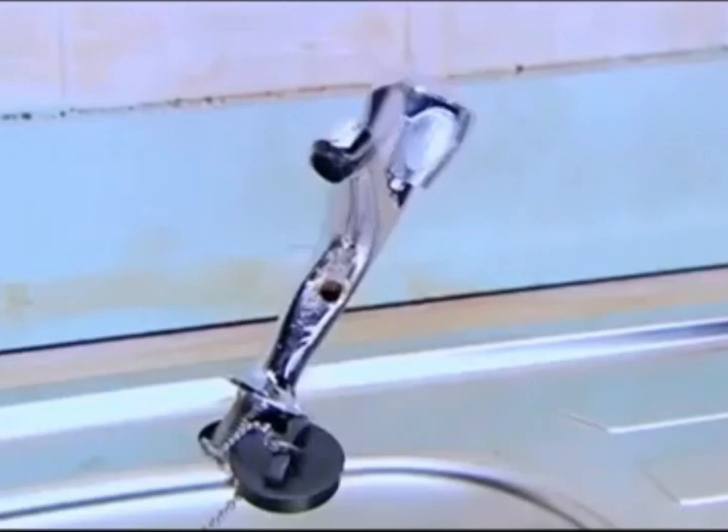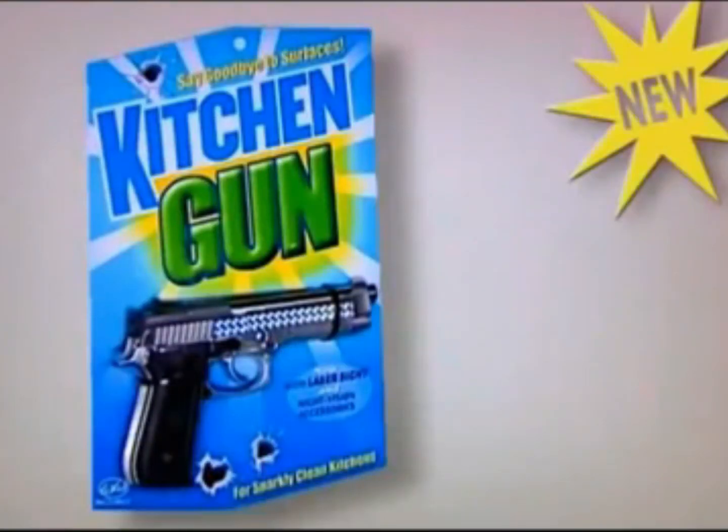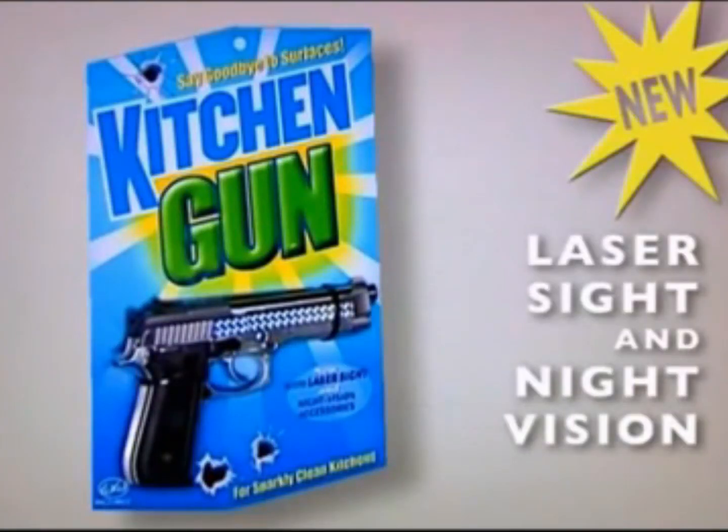Rusty taps. You can even use it on the washing up. There, all clean again. New Kitchen Gun — now with laser sight and night vision for after-dark cleaning.